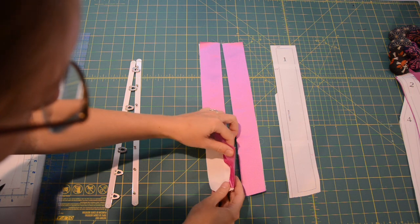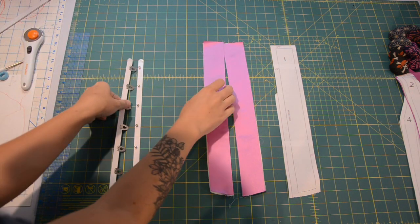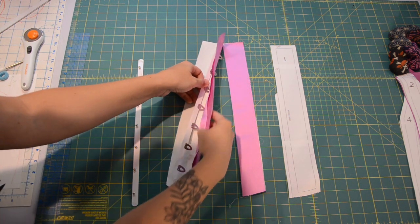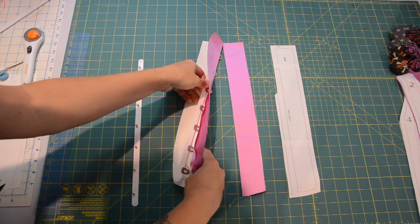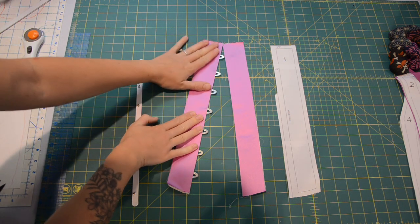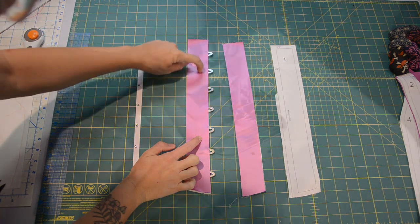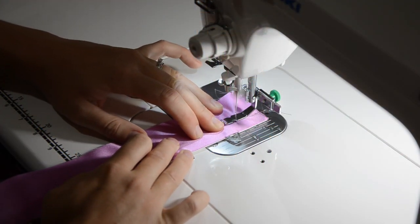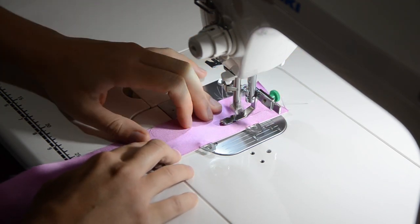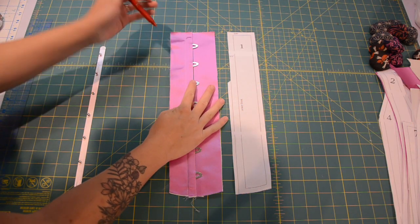Now we come back after those are all nice and pressed. You can put the loop side of the busk right in between the seam allowances like so, so that it pops out the edge. Next step will be to put a zipper foot on the machine and sew right next to that steel piece. If you want to make sure that it's very even you could baste this into place by hand before you sew it on the machine.